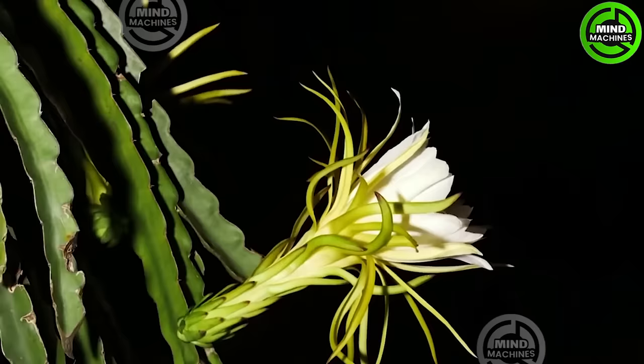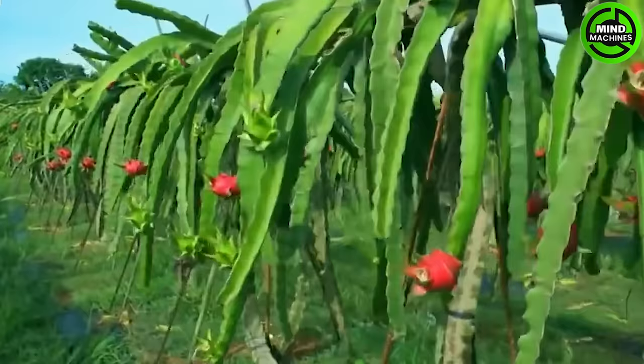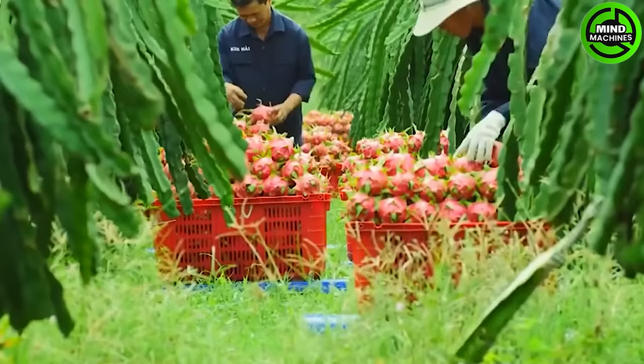The dragon fruit garden in South Korea is provided with sufficient light both day and night to accelerate the growth of the plants.